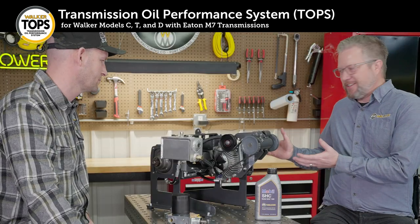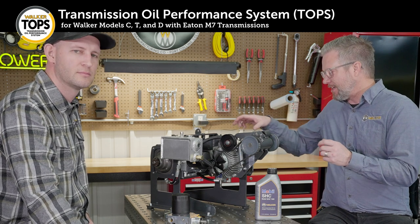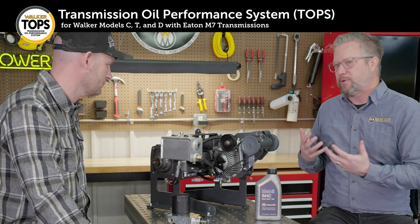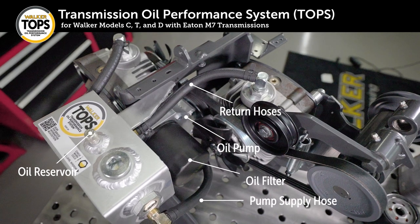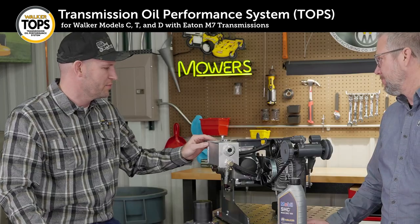We have a stand here that demonstrates this, and those of you who are familiar with the Walker will recognize the Eaton Model 7 transmissions, but really everything else is pretty new. So Ted, maybe just walk us through the components that comprise the TOPS system. Yeah, so we do have most of the drivetrain components here except for the final drives. A lot of this will look familiar, but let's talk about the new components.